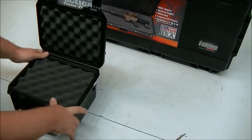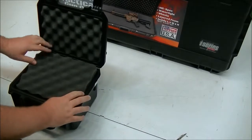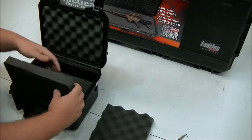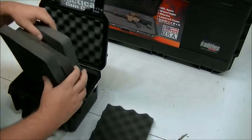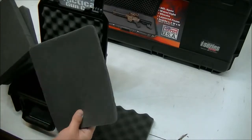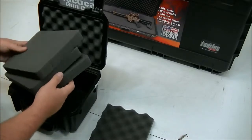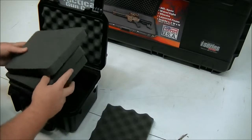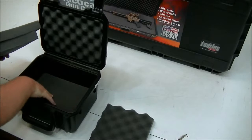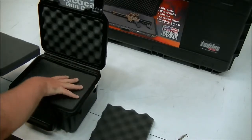When you first receive your SKB gun case it'll arrive just like this. It'll have a top layer of eggshell foam and then a bottom layer. In this particular one there are another three thicker layers and then a bottom skinny layer just for a base. When you open it up you can start to decide how you want to configure it. With this particular case we're going to do magazines on the bottom layer and then the actual handgun on the next layer.